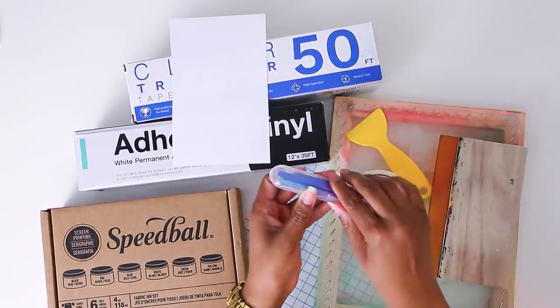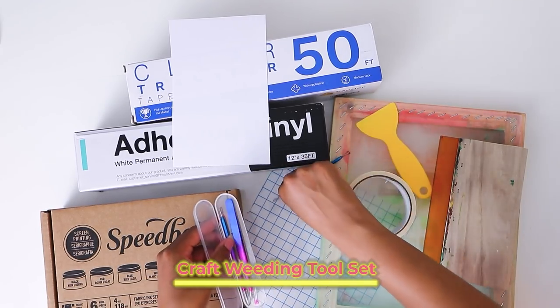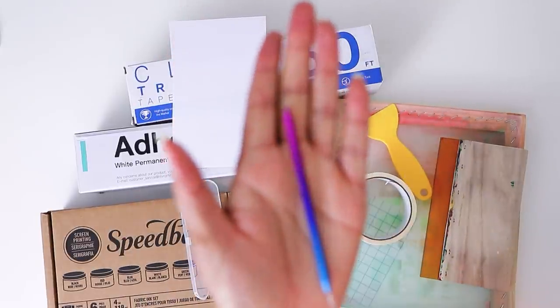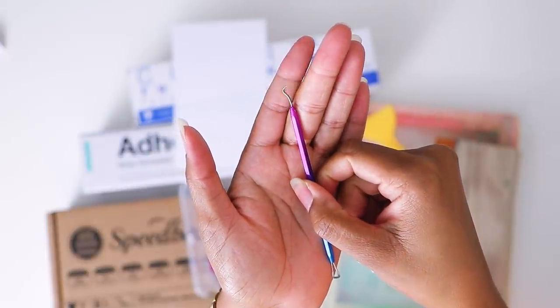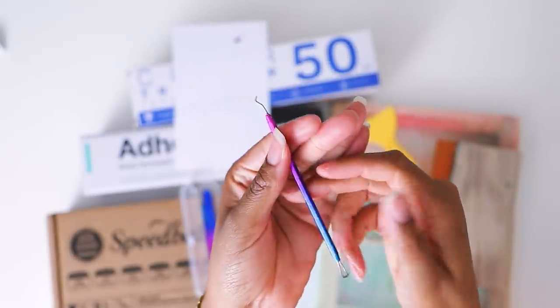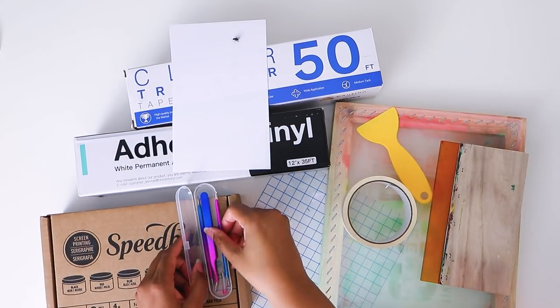You're definitely going to need some tools. My favorite one is this pick — almost like the tool the dentist uses for your teeth — and it has a flat edge on the side. This is the most helpful thing to me, hands down. You're going to see how I use it in a minute.